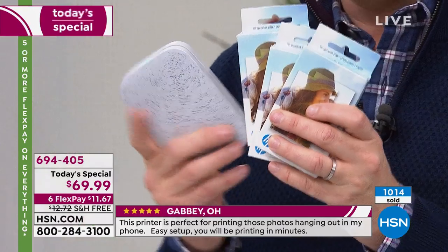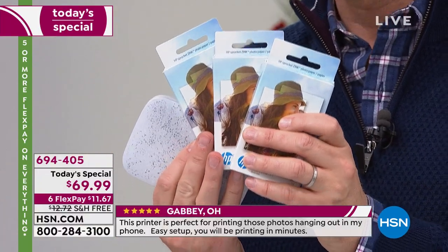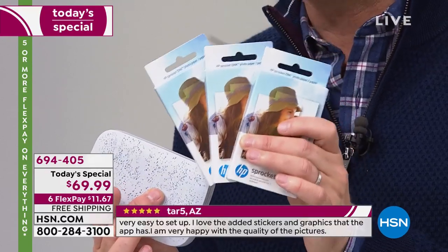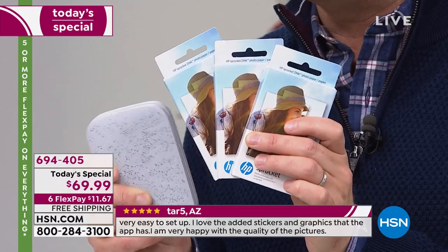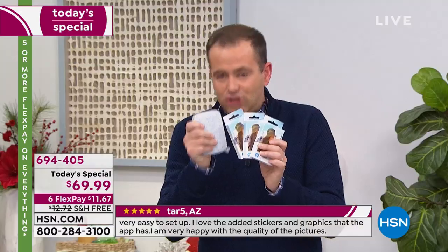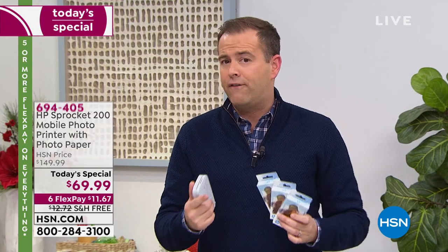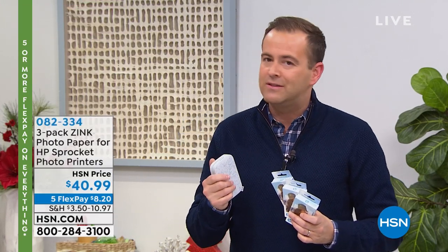We have an extra pack — three of them to be precise. 60 sheets are available tonight for about $40 there or thereabouts, and they are on FlexPay as well. Please bear in mind — you don't need to buy ink for this, which is always a very attractive proposition, because this is not an expensive system to run.